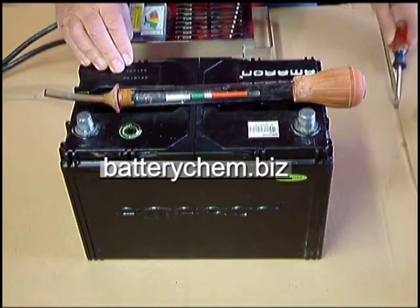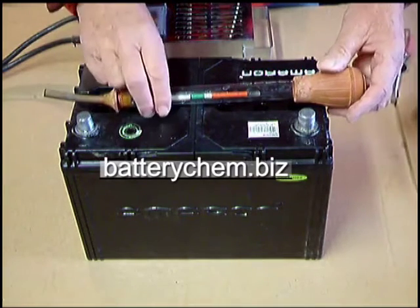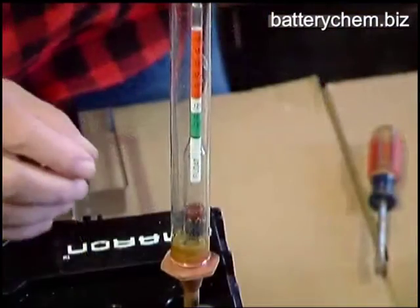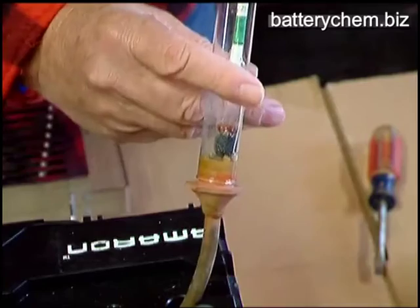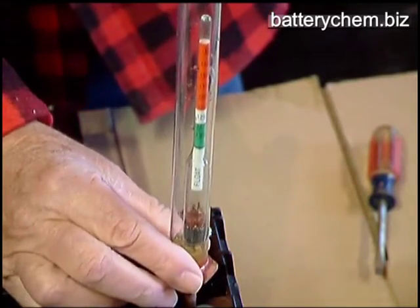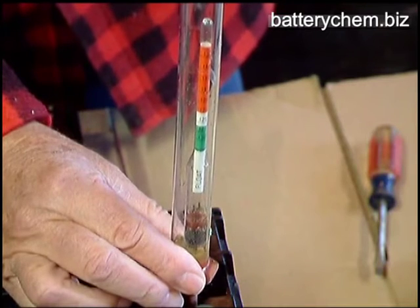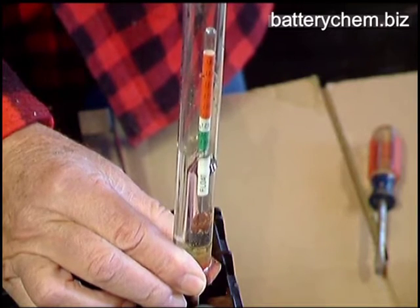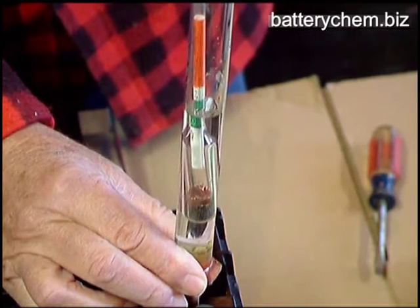So what we're going to do now is we're going to do a couple of sample tests just so that you can see how this works. This is the actual test. You place the hydrometer down in the cell until it touches the top of the plates. Squeeze the bulb as hard as you can — get all the air out of it. Then draw the electrolyte up into the glass cylinder.